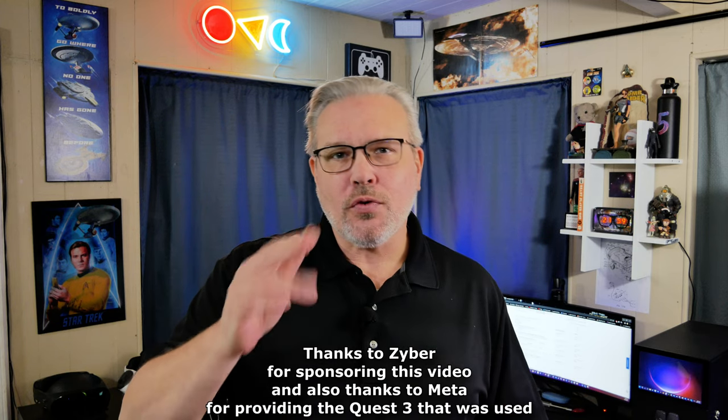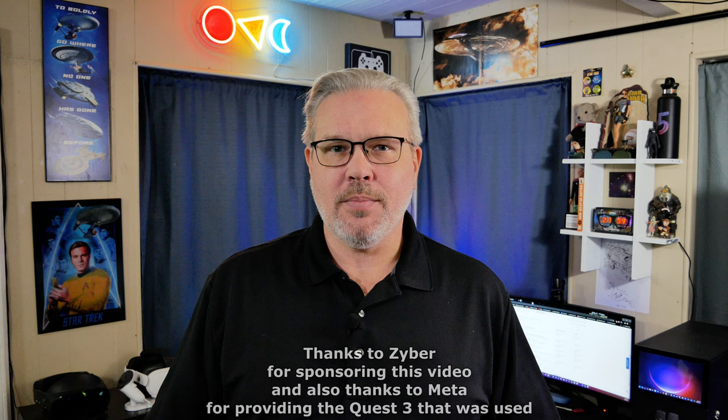Hey, what's going on everyone? I'm Don and you're watching VR Gamer Dude. Today we're going to be taking a look at some accessories that our new friends over at Zyber just sent me, and I can't thank them enough for sending these out. So we're going to be taking a look at three of the accessories that they sell today.